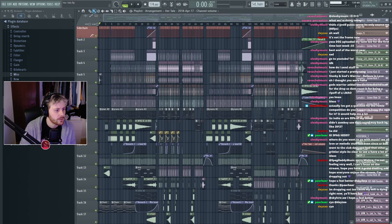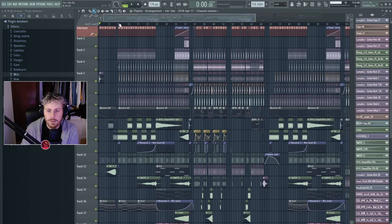I should probably take the chat out. I thought maybe by breaking down the project it will inspire someone else, because you can see a bit of the inside of the track.